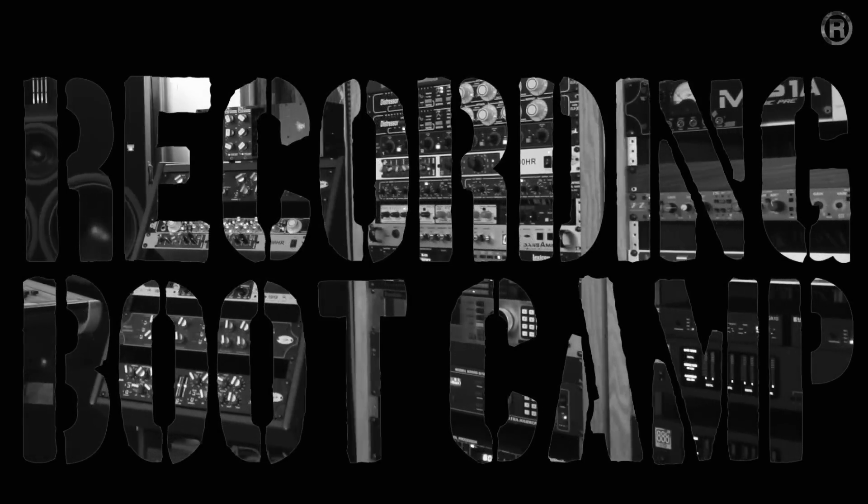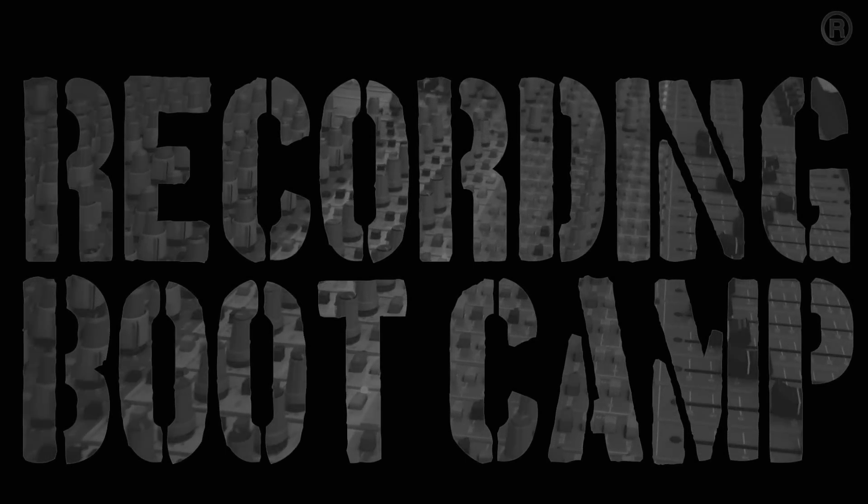Hello, I'm Ronan Chris Murphy from Recording Boot Camp and I want to do a quick review of a new product that's actually a lot cooler than I thought it would be going into it. I'm talking about the Apogee Groove — this tiny little thing about the size of a pack of gum. It is a high-end digital-to-analog converter and headphone amplifier.